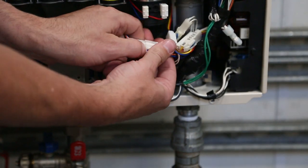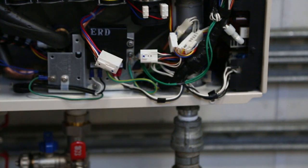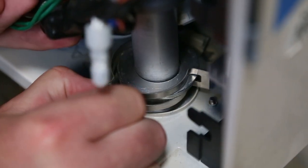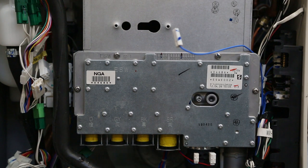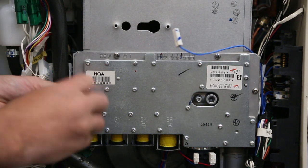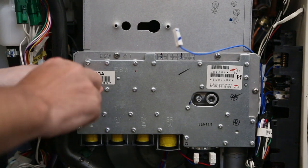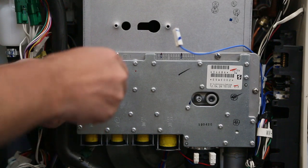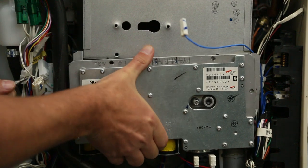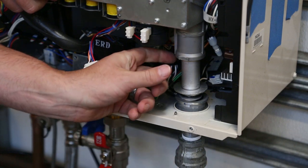Disconnect the gas manifold connection from the wiring harness by pressing the top connector to release. To remove the C-clamp, hold the gas manifold pipe in place and pull out the clamp. Next, remove the gas manifold by using a Phillips head screwdriver to remove the four large screws. Place the screws somewhere for safe keeping. You will notice that the manifold will loosen but will not fully release. Push up on the gas manifold pipe and remove the gas manifold to reveal the burner chamber.